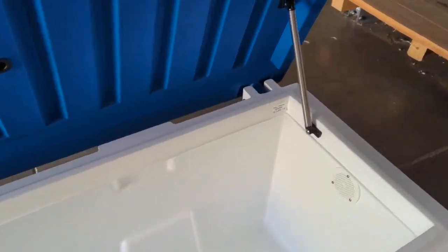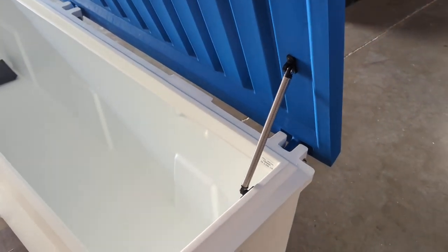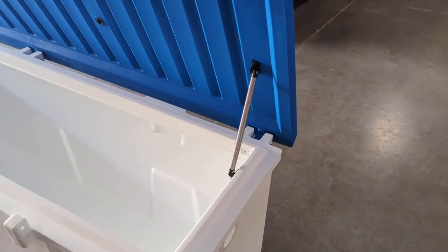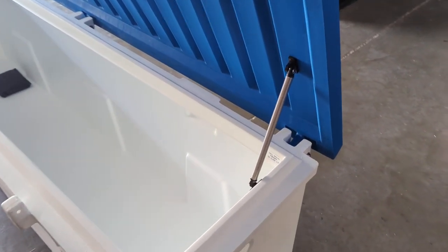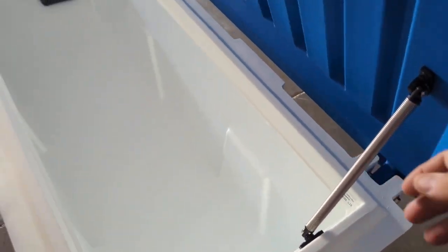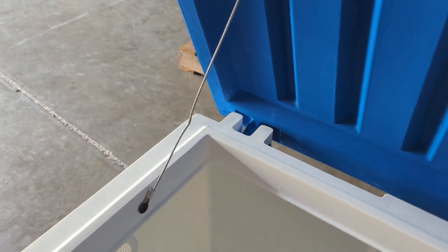We opted to use a spring system for the hinge instead of pistons. Gas pistons when they get cold tend to either not lift, or when they get really hot they tend to push the lid open and they just don't hold up over time. This is a simple pull hinge to lower it, and on this side we've actually got a high wind planer.